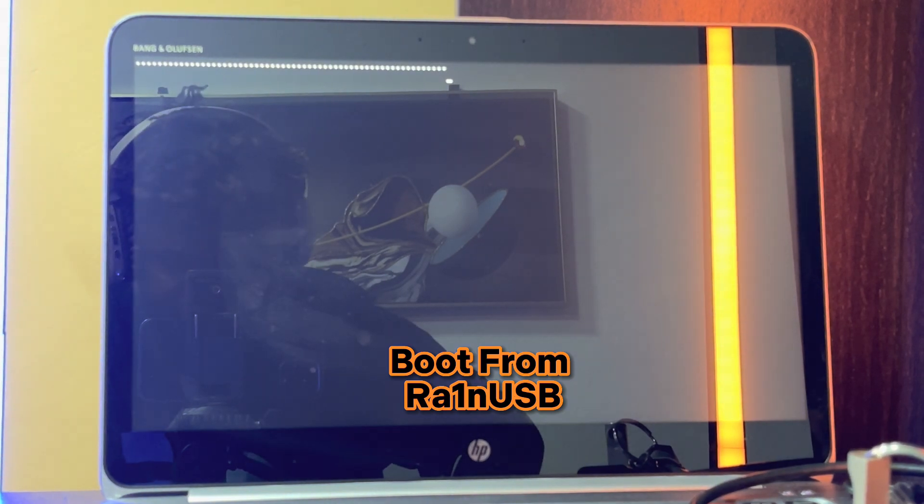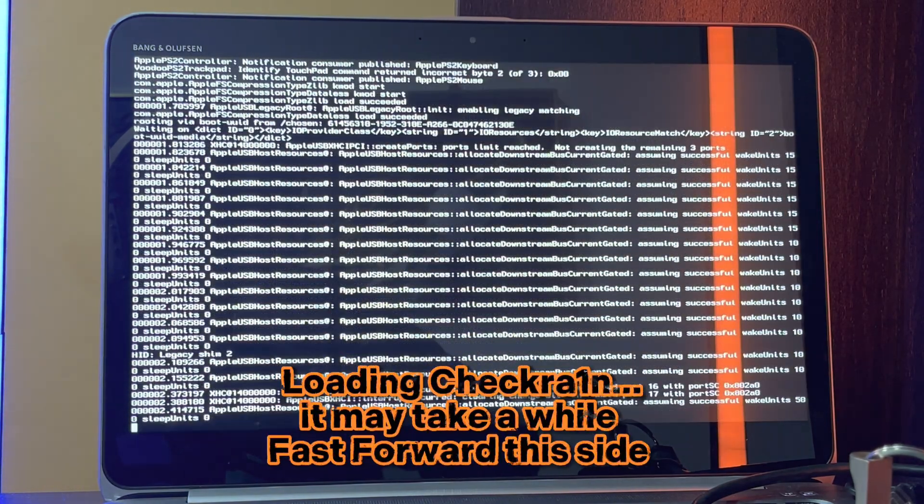As you can see in the video, I'm currently booting from my checkra1n USB that I've prepared to jailbreak the iPhone.